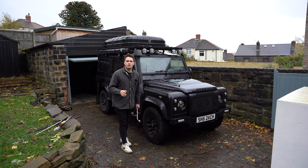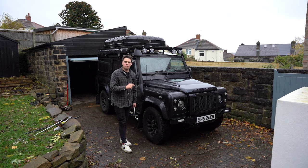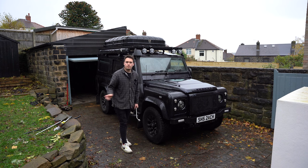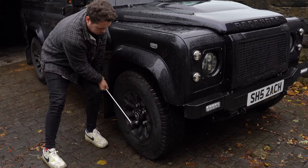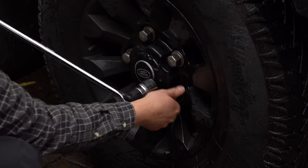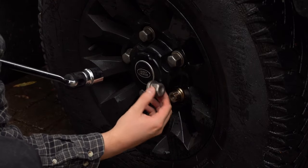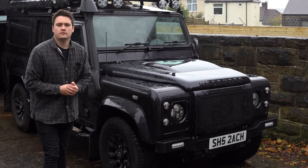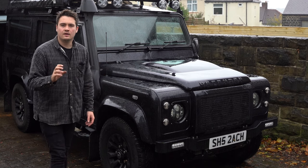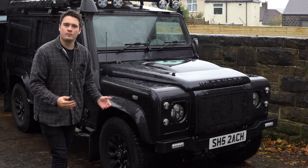Before jacking the car up, I found it easier to crack the nuts while the car is still on the ground. I'm going to go around and loosen off the first wheel's worth of nuts with the breaker bar. Now we've got all five of those nuts cracked and slightly loosened off, I can jack the car up and remove the wheel.